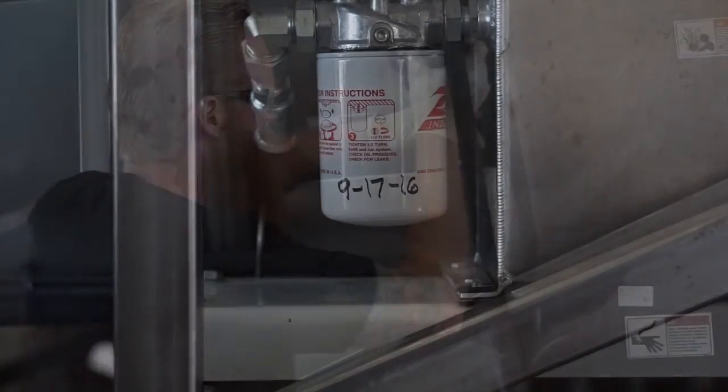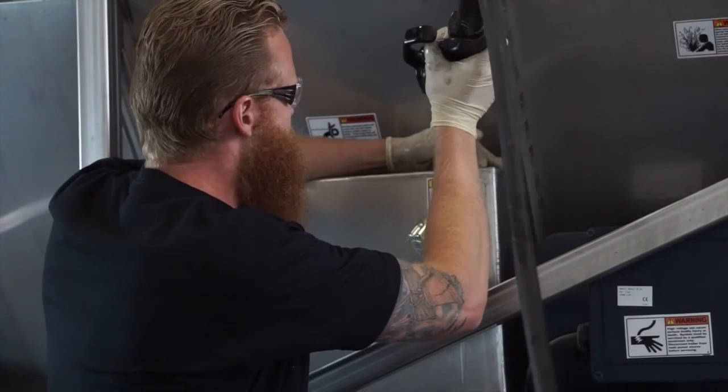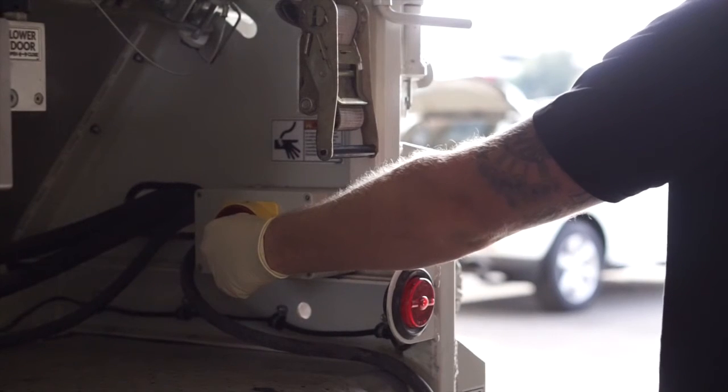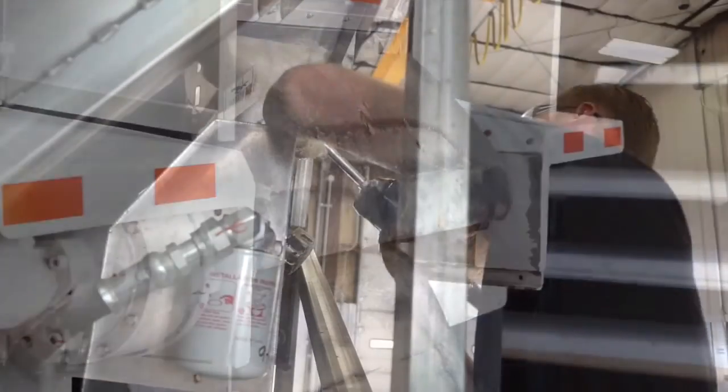Once the filter is reinstalled, you can then refill your hydraulic tank with ISO 32 hydraulic fluid. Once you've filled the hydraulic tank, be sure to test run the system and top off the tank as necessary.